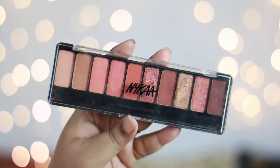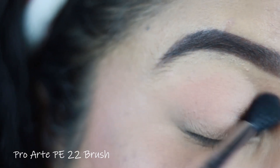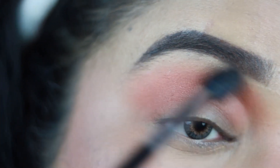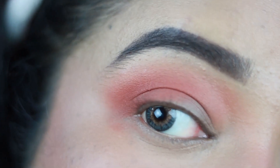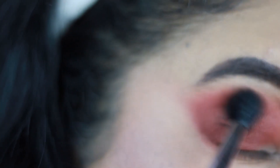Now for the eyes — I'm using the NYX Eyes On Me Eyeshadow Palette in shade Beachside Peach, a pretty warm neutral palette with browns and peachy tones. First, I'm taking a rusty orangish shade mixed with a beige shade as my transition color, applying it all over my crease. Then I'm taking a deep brown shade with a tapered blending brush, applying it in the outer two-thirds of my eyes and dragging it toward my crease to create a nice gradient.